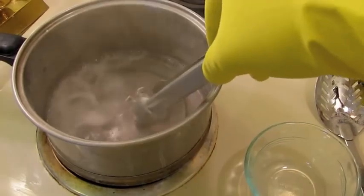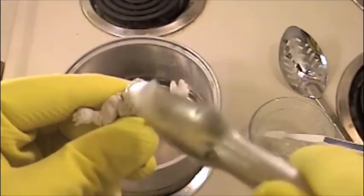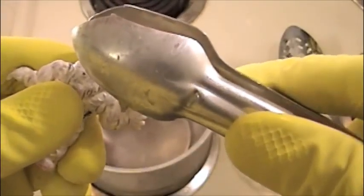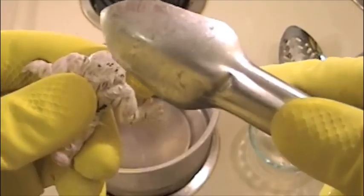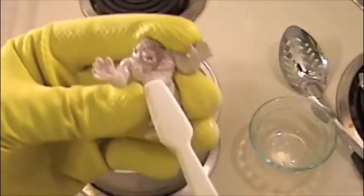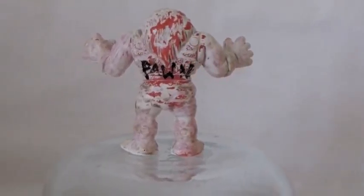The boiling alone did not remove all the paint and primer, so a few supplemental cleaning methods were hastily tested. First, the figure was scraped to no effect. Then it was picked at, which removed some primer, but would have been too slow and tedious. Then the figure was scrubbed with a toothbrush, which was the most effective at removing larger amounts of paint and primer, but missed fine details. Ultimately, the supplemental methods in addition to the boiling exposed the figure beneath the boat paint.